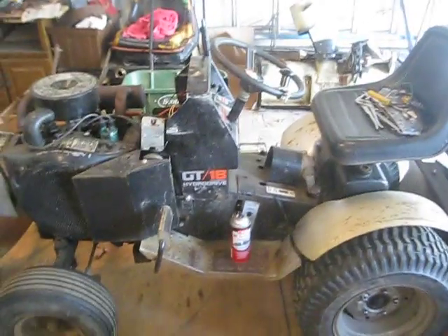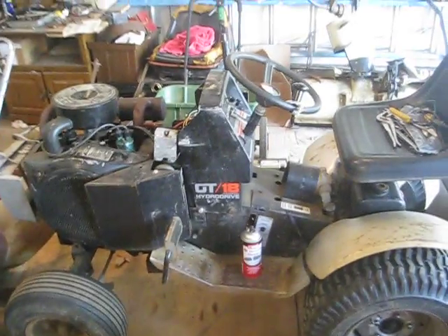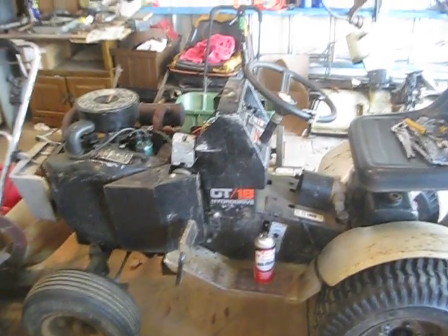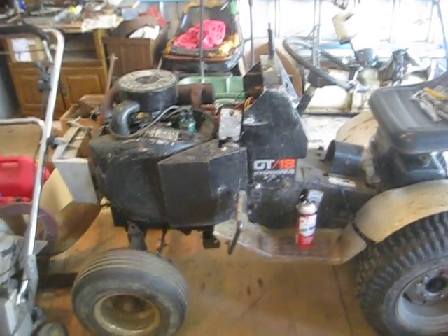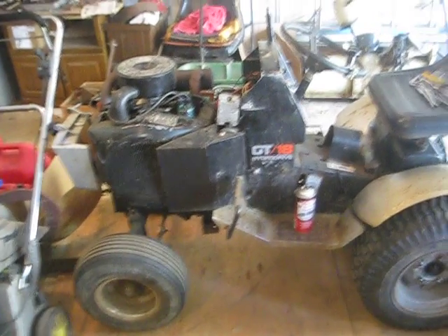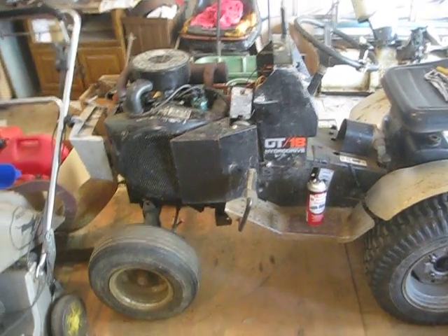But then, about a week ago, it started to turn over really slow. So I thought maybe it's got a dead battery. So I took the battery out, put it on the charger for three or four hours, put it back in, cranked over really fast, and everything was fine. And then I went to start it the next day and it was cranking over really slow.